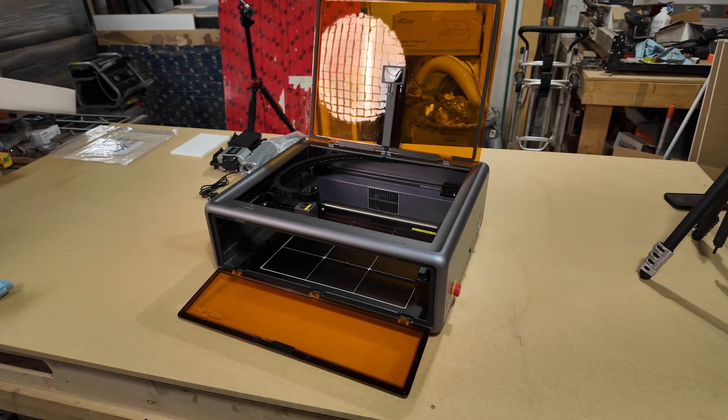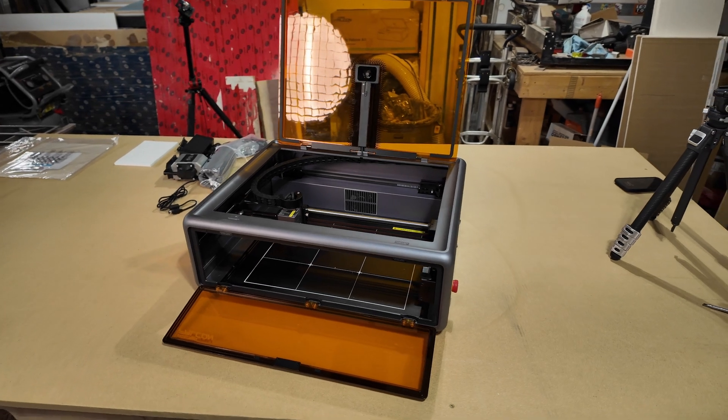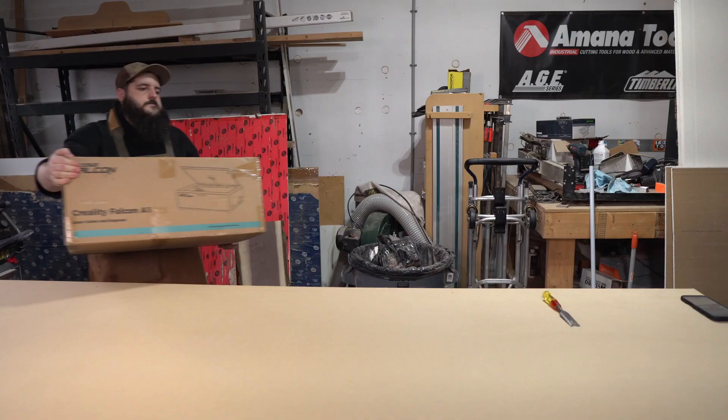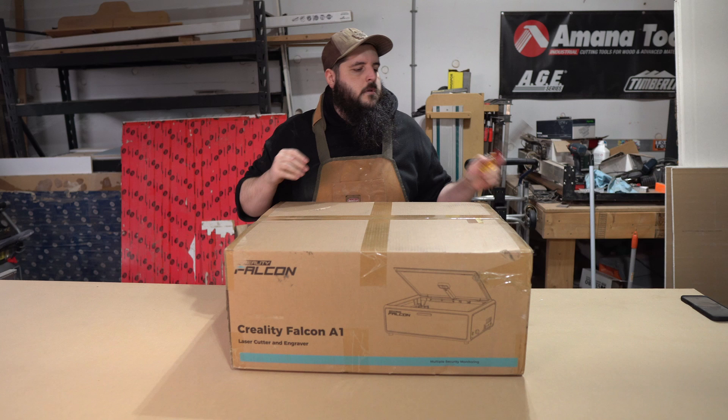Disclaimer: Creality did send me the A1 to check out, but they're not paying me, so all of the opinions are my own. When I think about products for beginners, I think about having a lot of quality of life features. Anything that causes frustration with assembly or having to calibrate multiple things can cause you to lose interest in a hobby. The A1 does a really good job with adding a lot of quality of life features while keeping the price down.